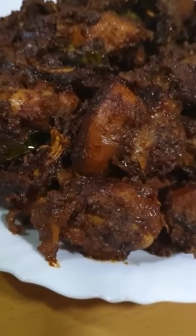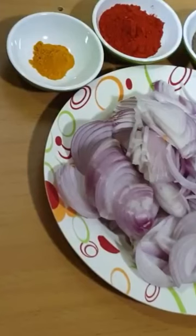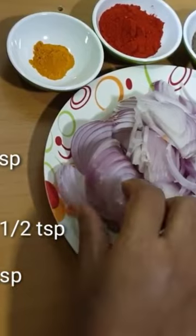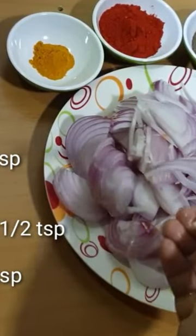I am going to use the chicken and the other ingredients. We are going to fry the chicken.